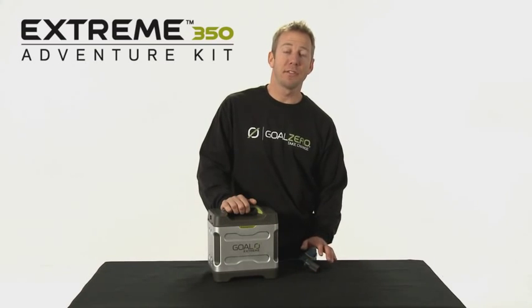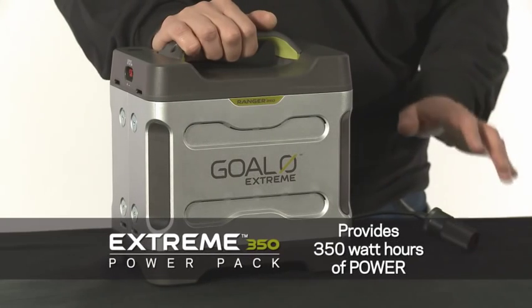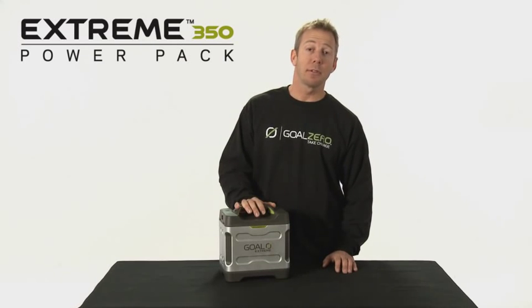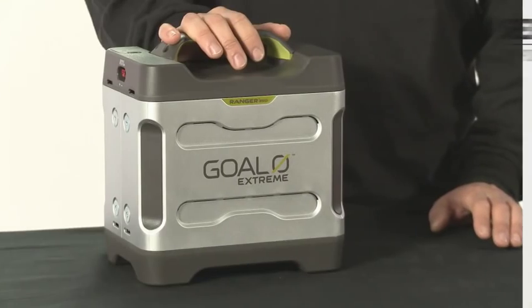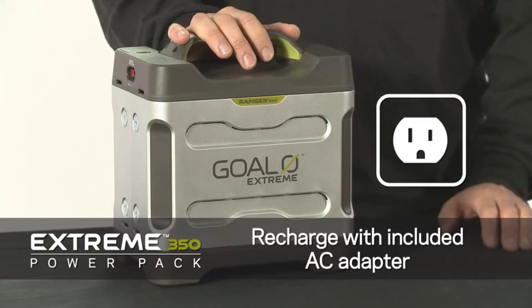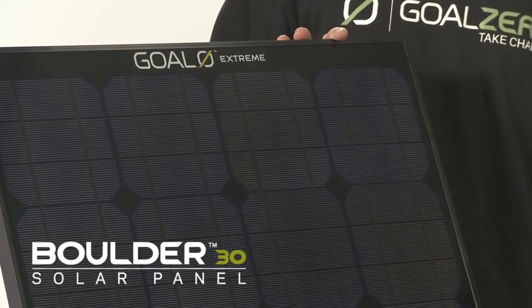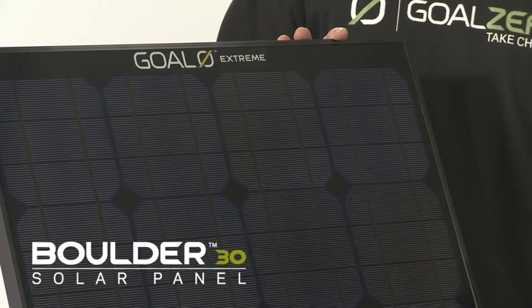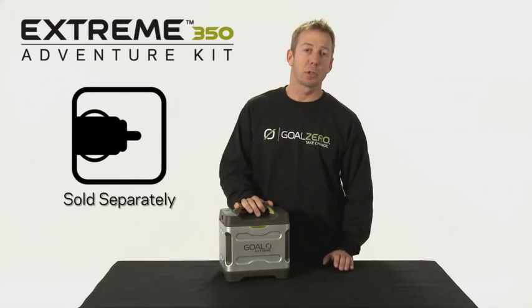This is the Xtreme 350 Power Pack. It provides 350 watt-hours of power. To recharge the Xtreme 350, you can use the included AC wall adapter, or you can use several Boulder 30 solar panels and it will take about a day's worth of sunlight, or you can use a separate 12-volt adapter.